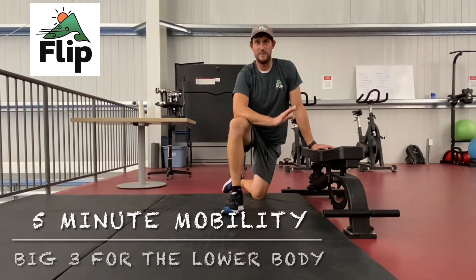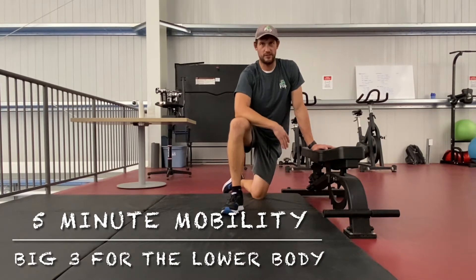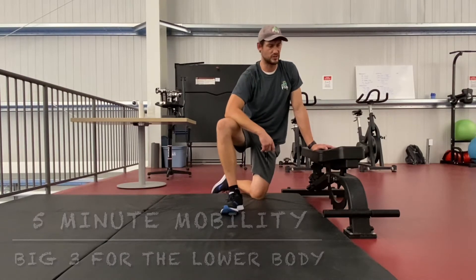I'm going to take you through a nice little body of mobility, focusing on our big three stretches for the lower body. For any running athlete, this is going to warm you up in no time. If you're lifting as well, I think it's a great little stretch routine.